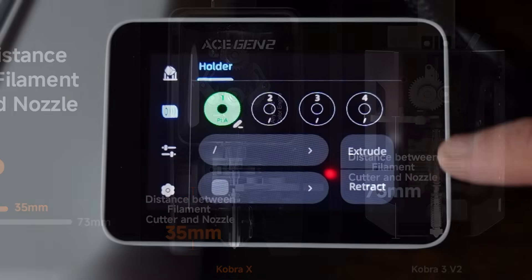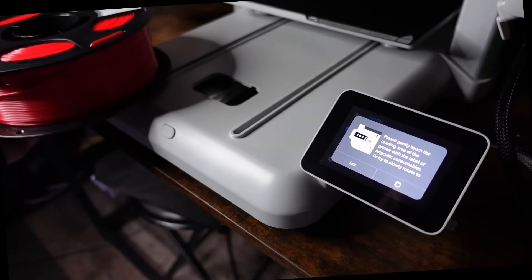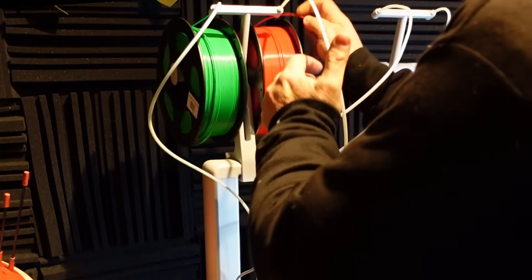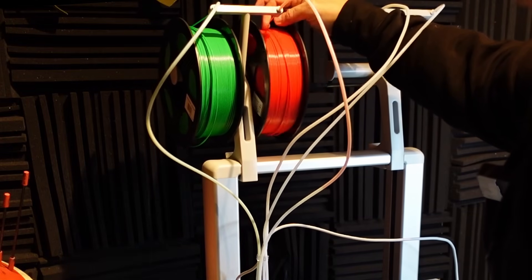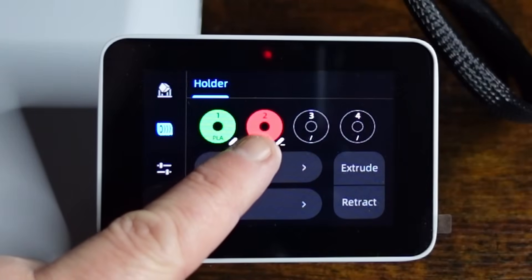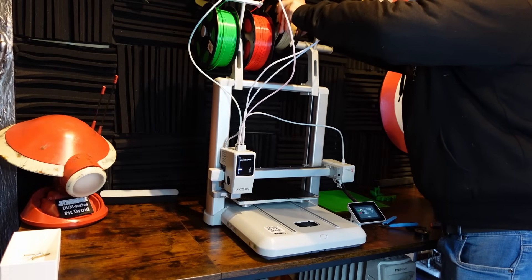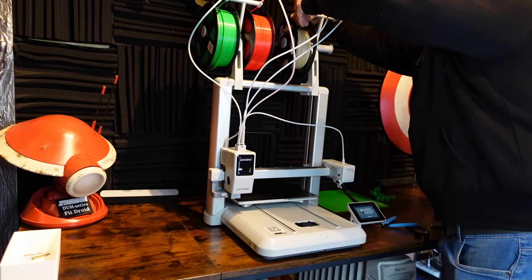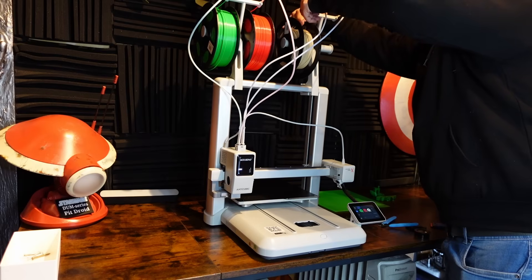We'll talk about that more later. The built-in RFID scanner on the Anycubic Cobra X makes it really easy to add Anycubic filament — just touch the scanner and the printer knows exactly what you're putting in. Manually feed the filament into the Bowden tube; there's no motor to pull it through, which is not a bad thing — it's one thing that can't go wrong. Push it through manually until it enters all the way and the printer recognises which one you've got. You can of course use your favourite brand of filament — you don't need to use Anycubic. The RFID scanner won't pick them up, but go into the screen and just tell it what material you're using, what colour it is, and it will do the rest.